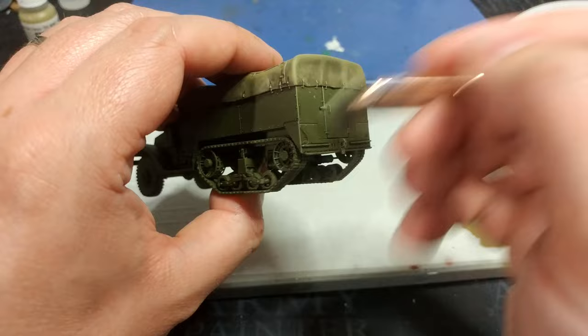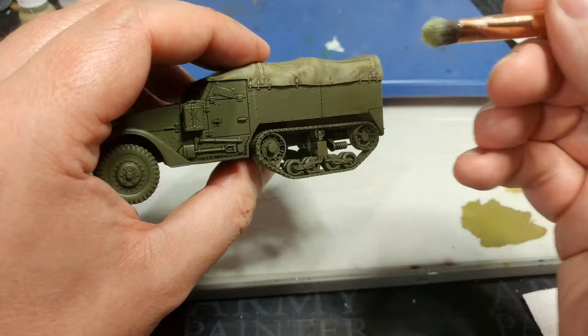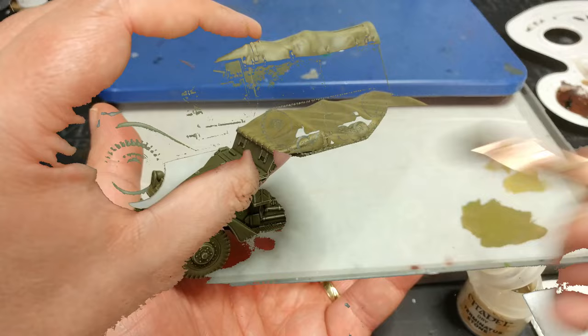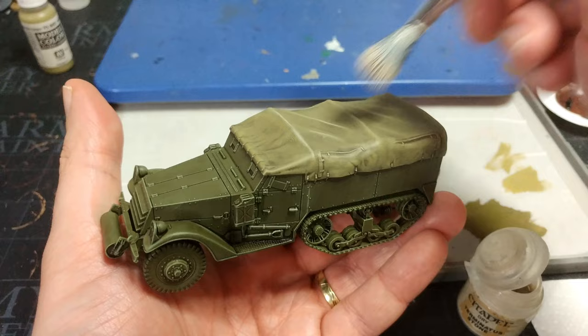As you catch the rivets you'll get a nice sharp green highlight. If you're a little concerned about applying too much, the best place to start dry brushing is on the tracks and wheel sections, because those are going to get a big makeover later anyway. Then with some Terminator Stone, very lightly pick out the extreme edges and creases in the canvas.